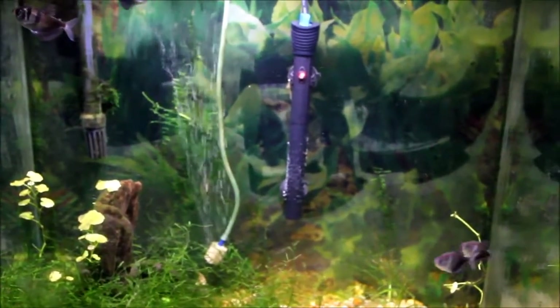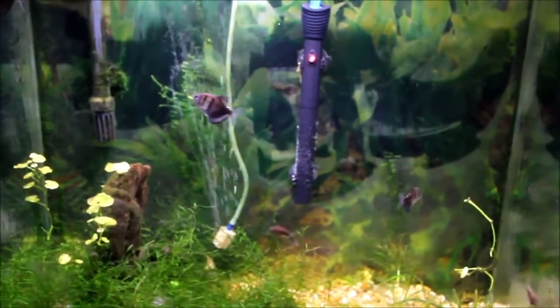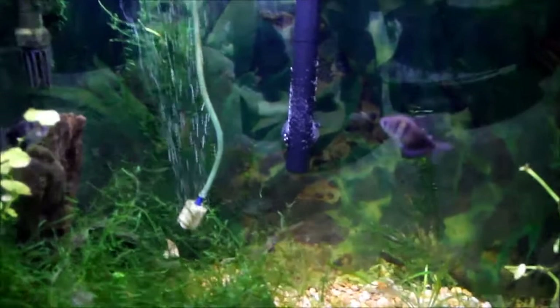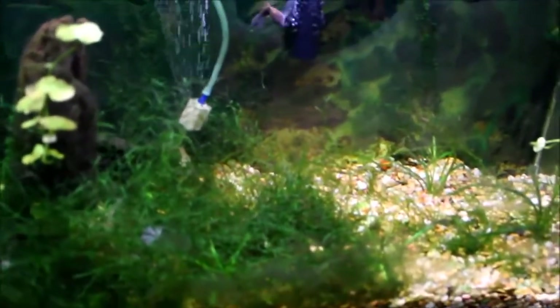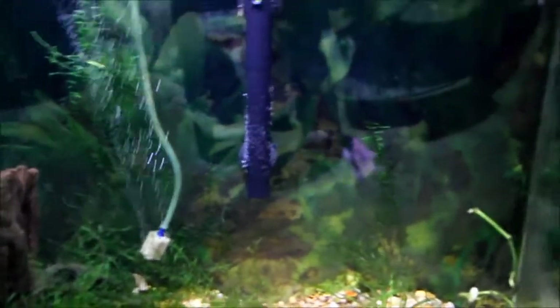Hey what's up YouTube, this is FishFried4000 here with an update on the tank that's going to hell in a handbasket. I plan on dirtying this tank pretty soon. First I want to figure out what I'm going to put in here, then I got to get all the logistics worked out.